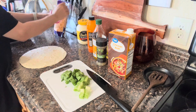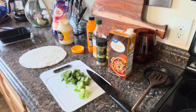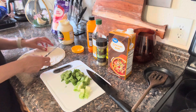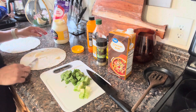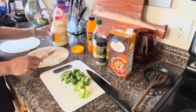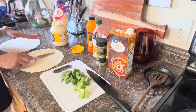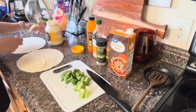I'm going to go ahead and let's see if this chicken is done cooking. Let me go ahead and lift it up so let's see if it's done.